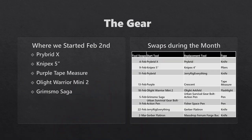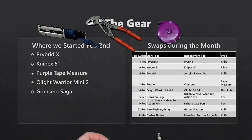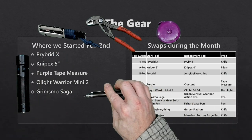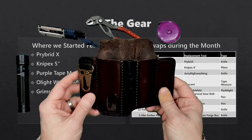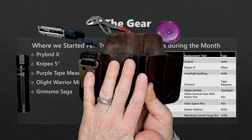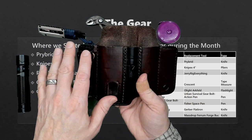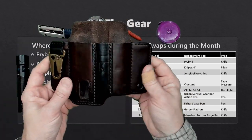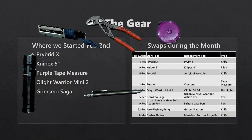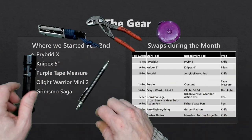Where we started on February 2nd was the Prybridex, the Knipex 5-inch pliers, the purple tape measure, the Olight Warrior Mini 2, and the Grimsmo Saga. The entire month I carried this Tale of Knives belt organizer with two clips on the back, which I love. I'm interested in trying other models — I'd love ones with more pockets. This has become a daily carry item for me. During the month I swapped a number of things, which you can see on screen.